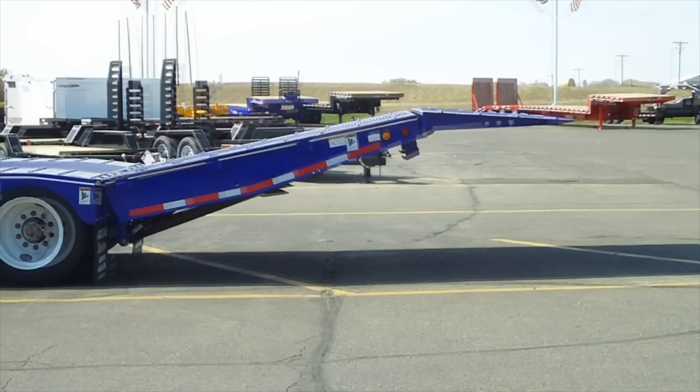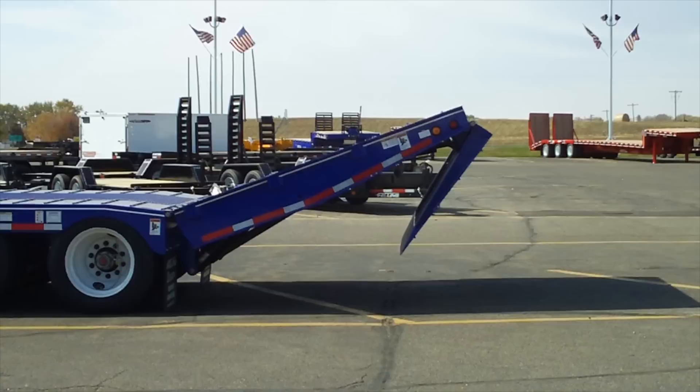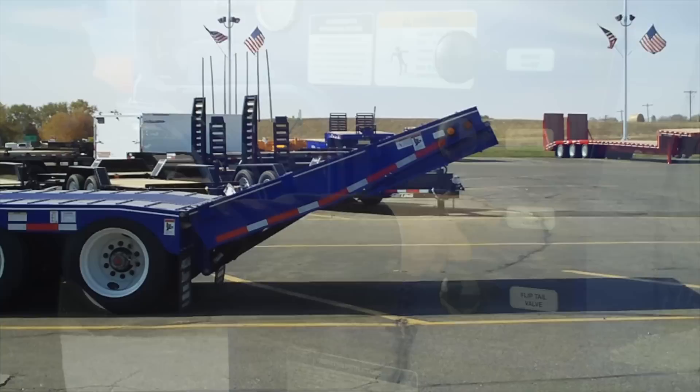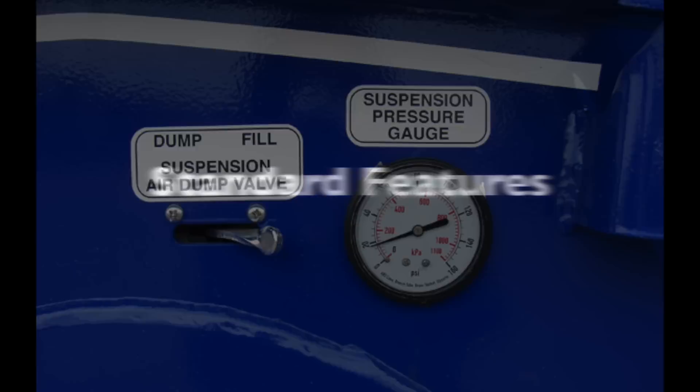Retracting the hydraulic tail for transport. Fully raise the main tail by pulling out on the main tail valve. Rotate the flip tail under by pushing in the flip tail valve handle. Note: the flip tail must be fully retracted to engage the locking mechanism. Carefully lower the main tail by pushing in on the main tail valve handle until the cylinder lock is engaged. Check that the cylinder and flip tail locks are engaged, then air up the suspension.